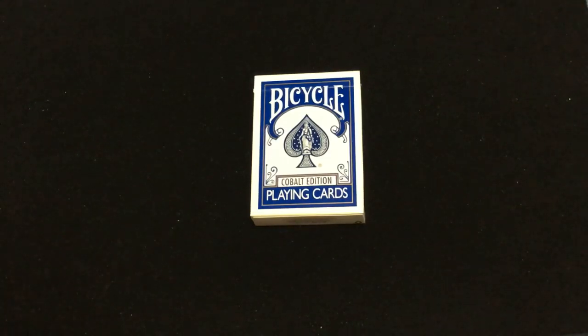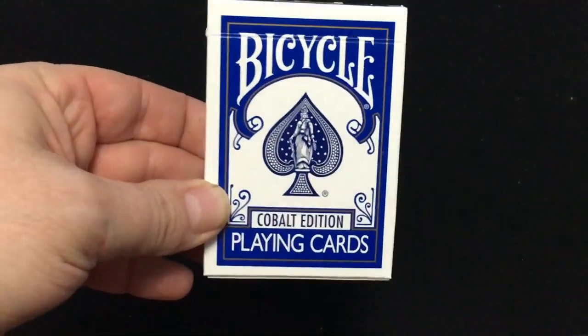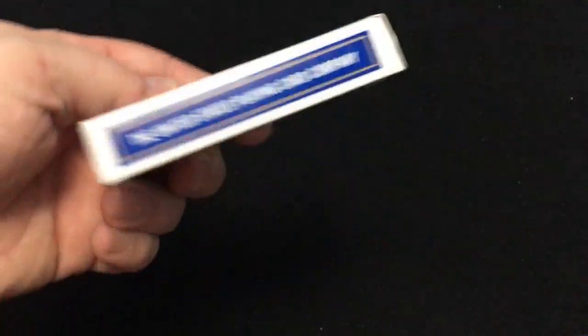Hello everyone, this is 850 back with a quick tech review for you today. This is the Bicycle Cobalt Addison playing cards — it says Bicycle Cobalt Addison on the front, nice blue color. That's just the company name on the one side here.